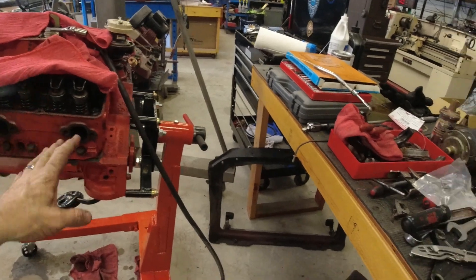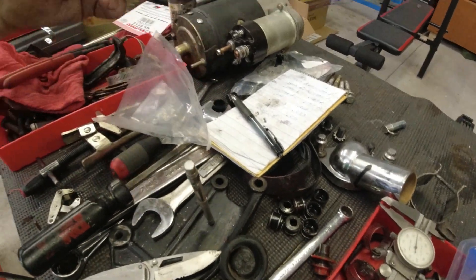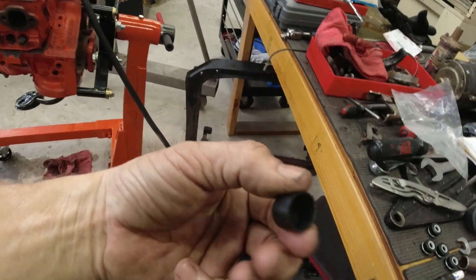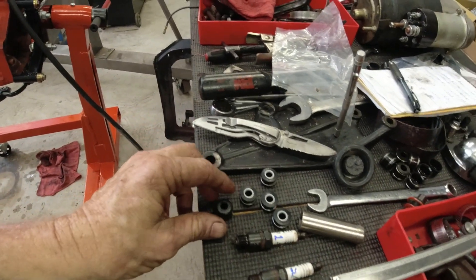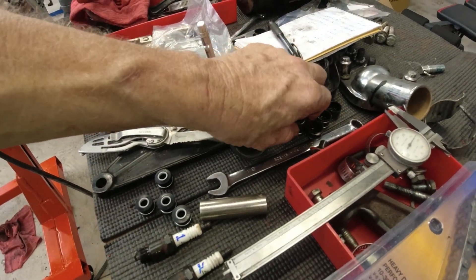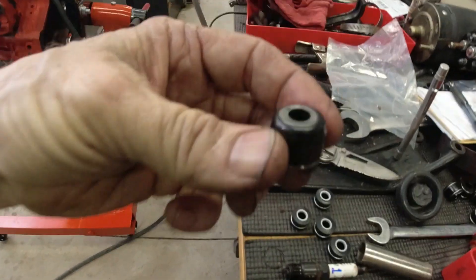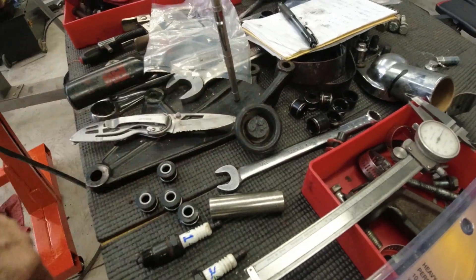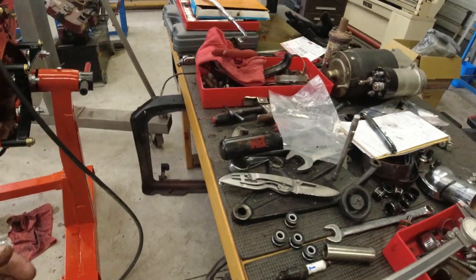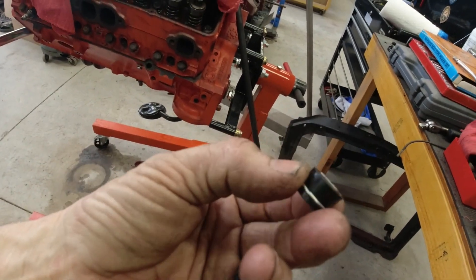My problem was I ordered the seals, and when I got them, this is what they look like — not right. I went back to the parts store and told them, listen, this isn't right. I took one of my old ones with me. They looked through all their catalogs and said they can't find them. Originally I thought maybe these were designed to go over the top of the old valve seat — just push them down over like that — but it just bugged me because I knew that wasn't right. Today I stopped by Napa and they were actually able to find the right seals I needed.